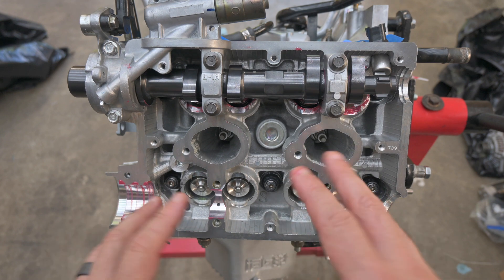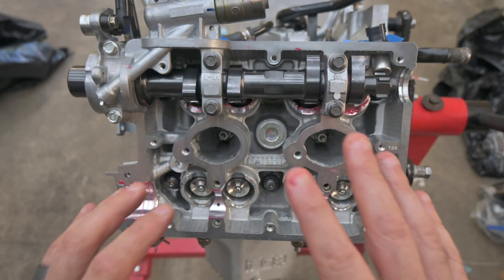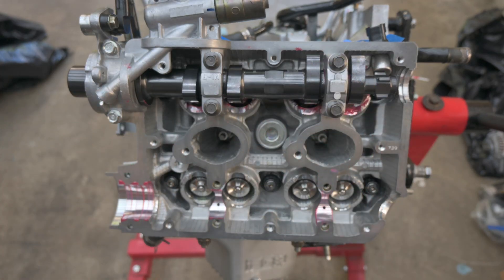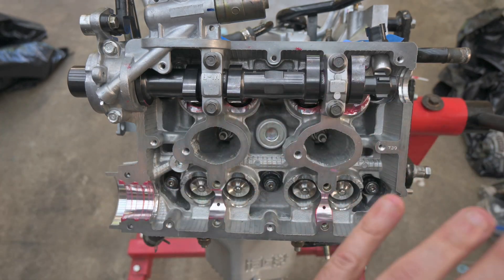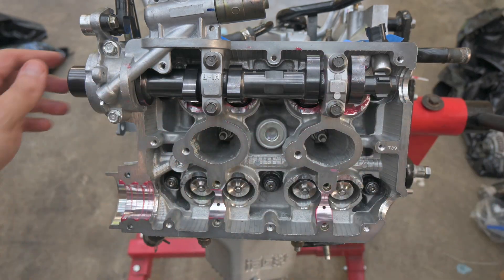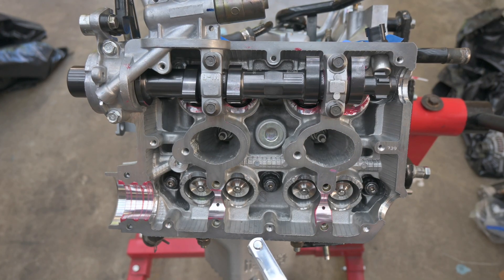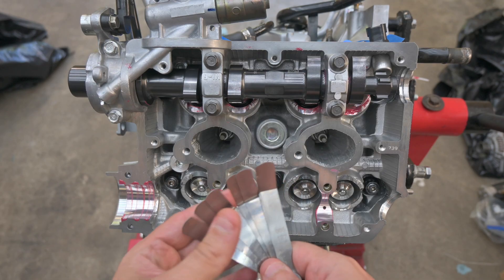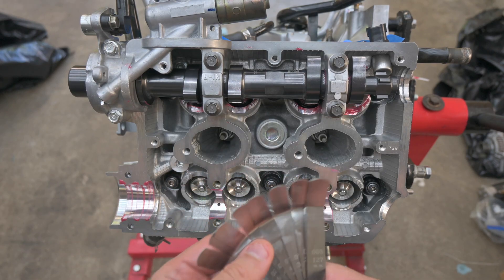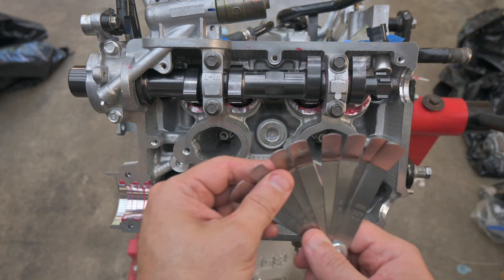Also, make sure you're checking valve lash with the head fully torqued down to the block. If you do this while it's on the bench, you could find different lash numbers or things that don't fit once you bolt it down. So you definitely want to bolt it down to the head first — do not check valve lash on a bench and then bolt the head down. Now let's go ahead and measure the lash that we have here currently.